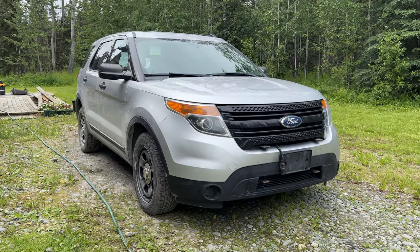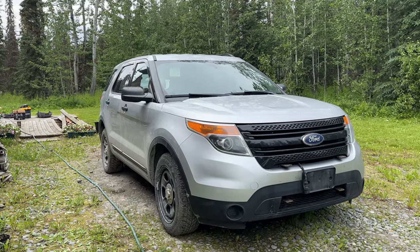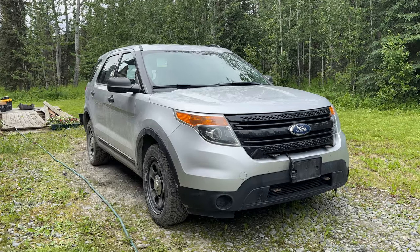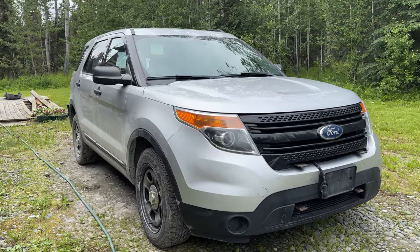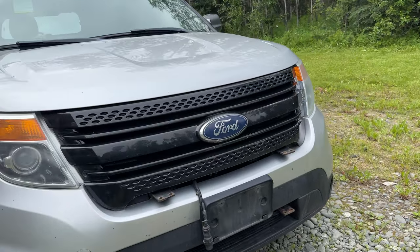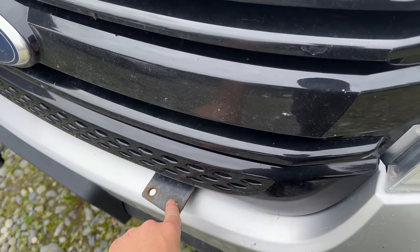I was able to pick this up for a great price, decent mileage, really high hours, but it runs great. It does need a little attention. This whole series of videos is about taking your police interceptor and turning it into something that more closely resembles the civilian Ford Explorer.